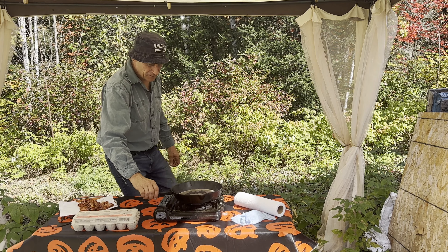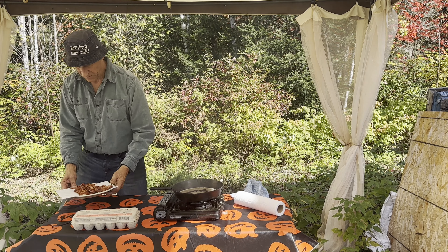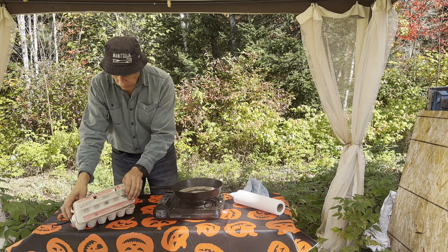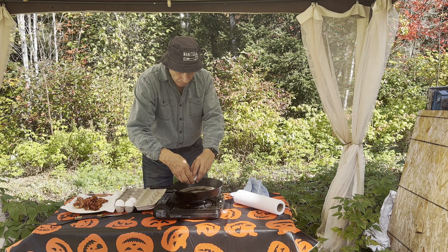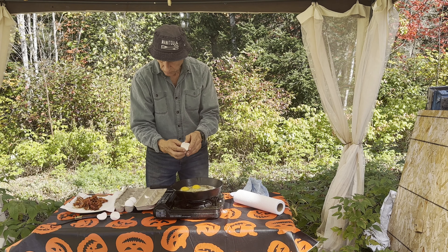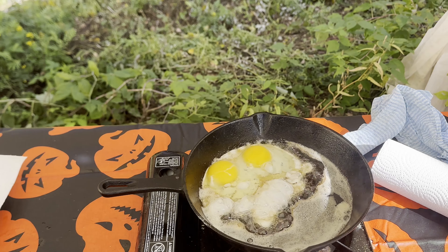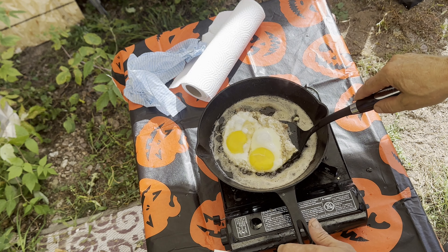I've actually got the oil too hot here — going to turn it off and let that cool off for a second. You can see my bacon is really nice and crispy. Now we're going to try to cook these easy over.